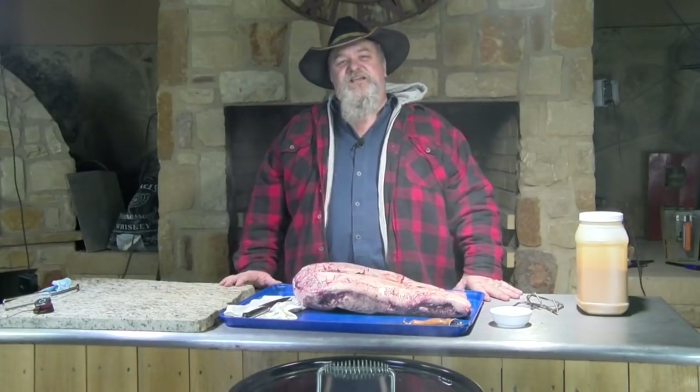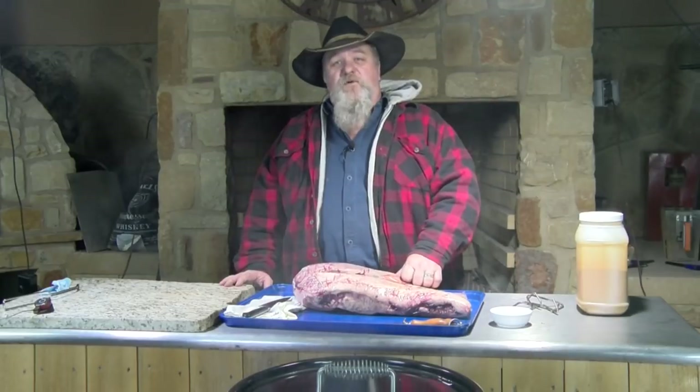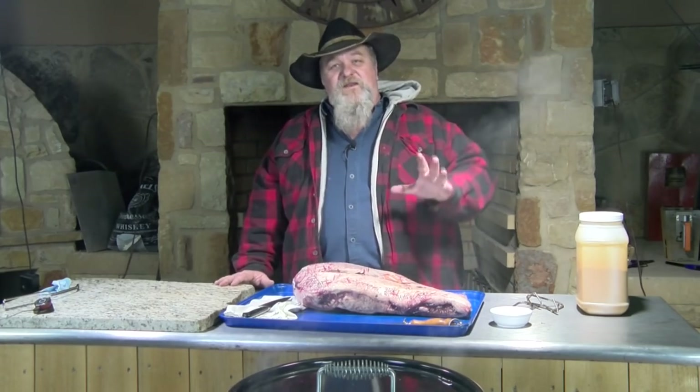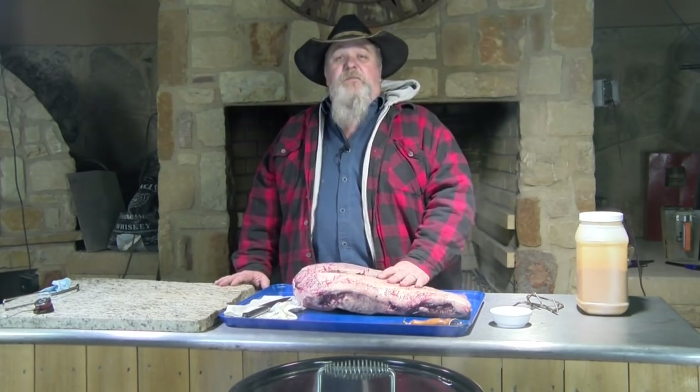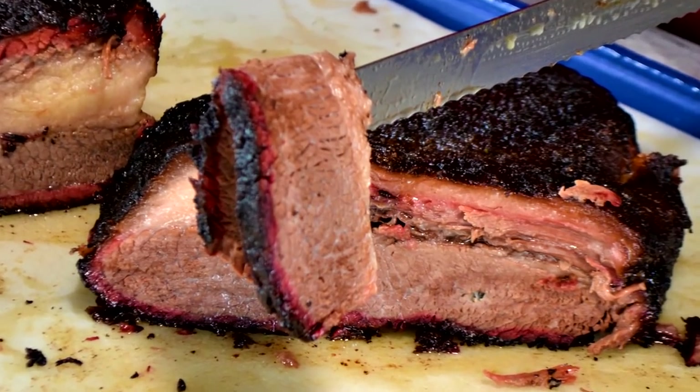Hello there. I'm Chef Johnny. This is Texas Style Cuisine. Appreciate you stopping by. Today we're cooking up a brisket. You can probably see smoke flowing up in front of me. We've got the Barrel House cooker going — it's warming up, getting up to temperature — and we're gonna drop about a 16-pound brisket in there. So stay tuned and let me show you how we hang a brisket.